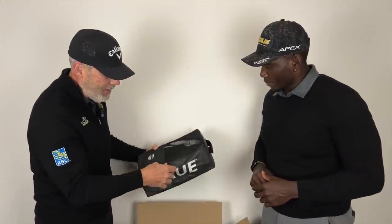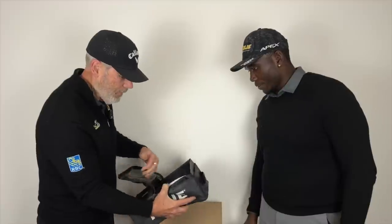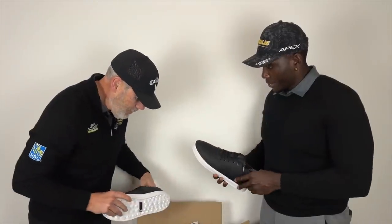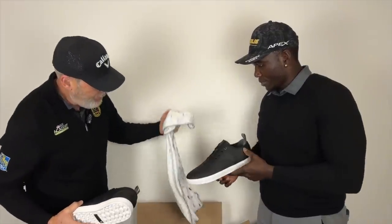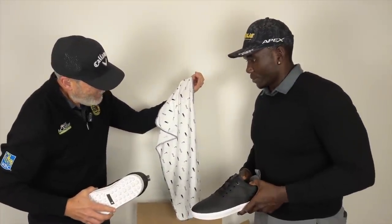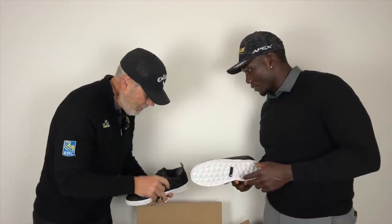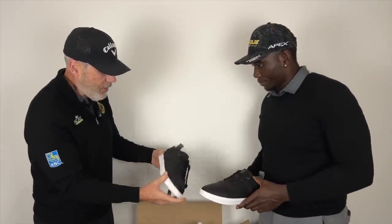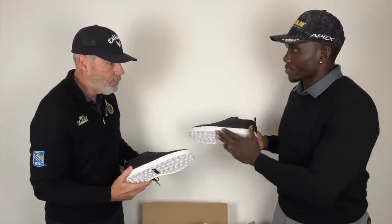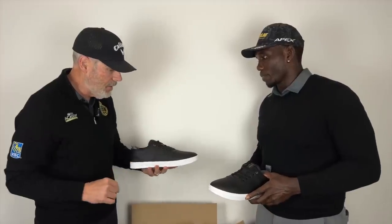Nice shoe bag — that is class! They're so light. They put in a beautiful little towel with that, and it's got the skeleton golfer on there. Nice leather upper, super light, and these grip unbelievably well. I would say that's 0.0 millimeters of delineation.